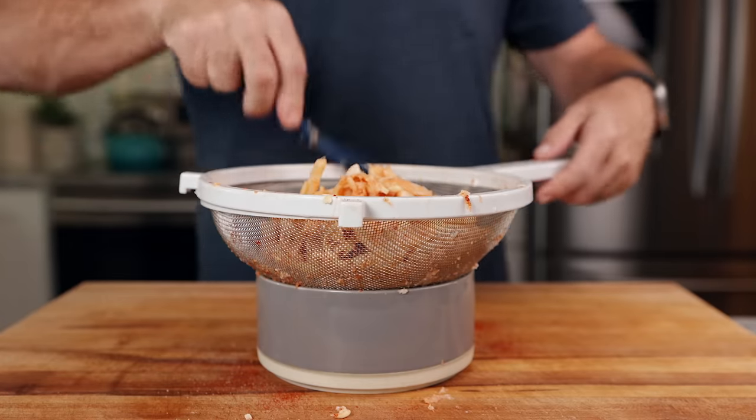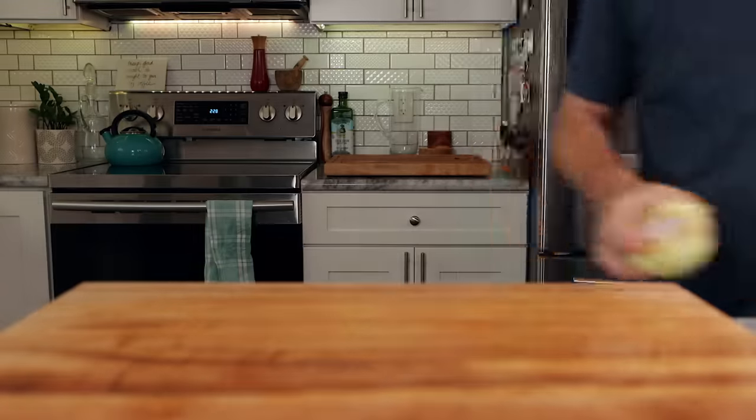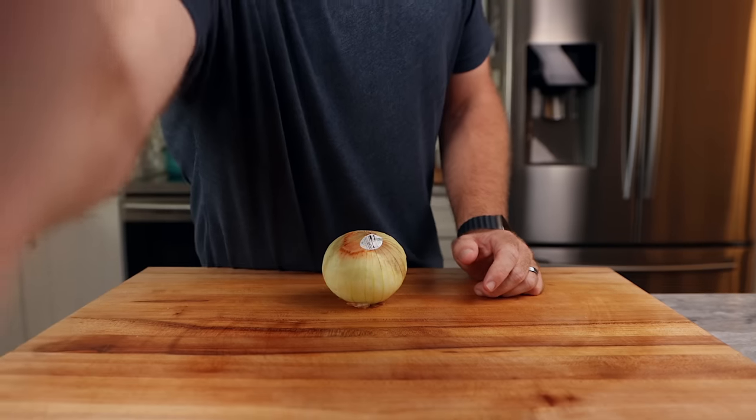This only needs about 15 minutes to rest and drain off some of the water, but tossing it in the fridge overnight would be even better — which is plenty of time for today's sponsor.